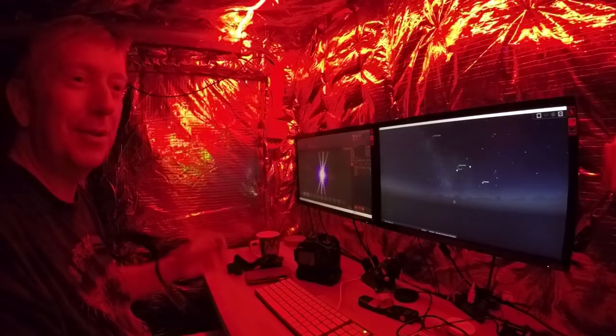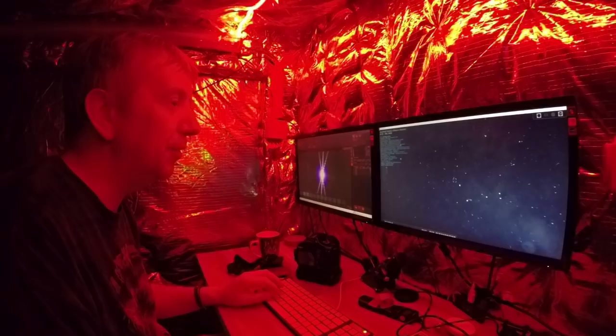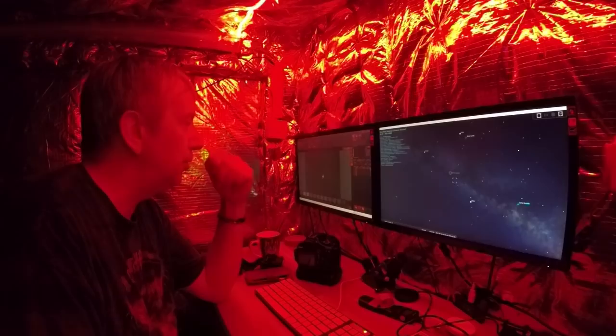Sorry, where were we — going to the Dumbbell Nebula, that's right. There it is. I can hear it moving and yeah, we can see it tracking in now. We'll take a snapshot and see exactly where we're at. We should be in business — right, we're there.